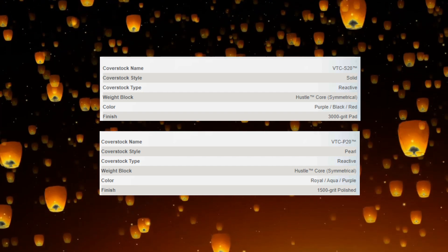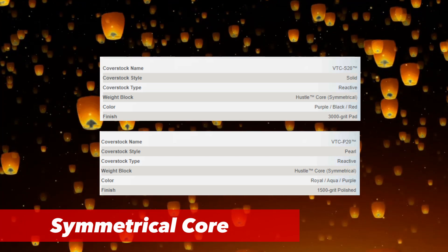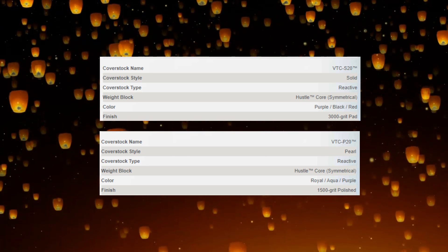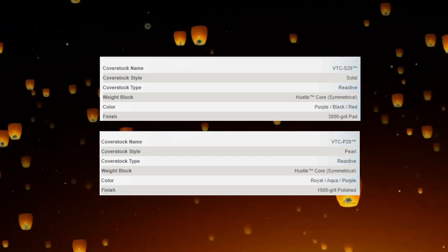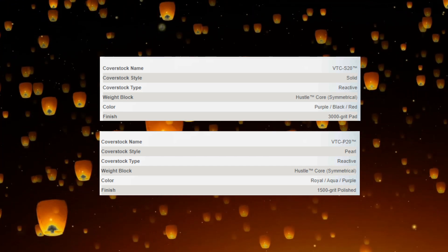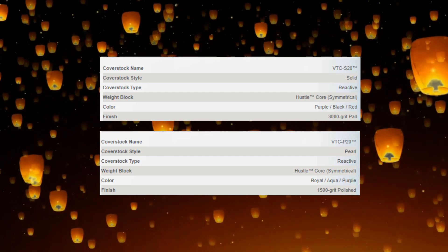The solid has the BTC S20 cover, it is a symmetrical weight block, the color is Purple Black and Red, and the finish is 3000 grit Abralon. The pearl has the BTC P20 Pearl 2020 cover, it is also a symmetrical weight block, the color is Royal Aqua Purple, and it comes with a finish of 1500 grit polished.